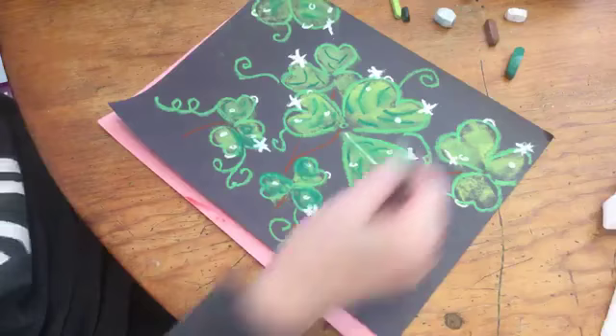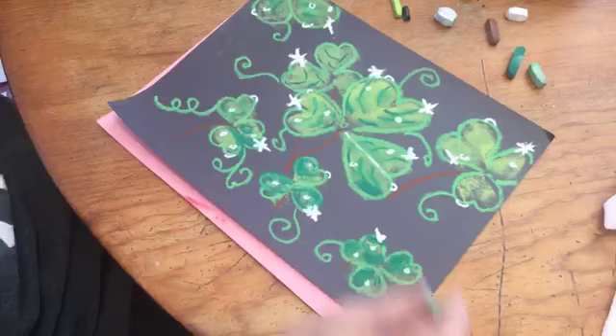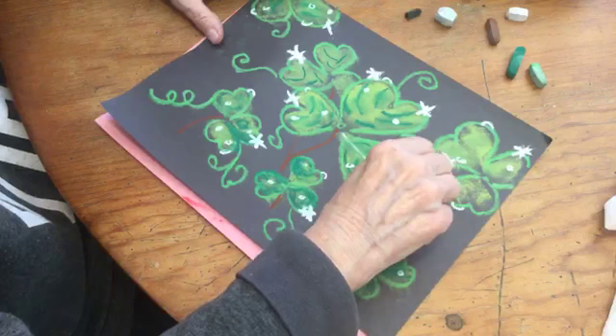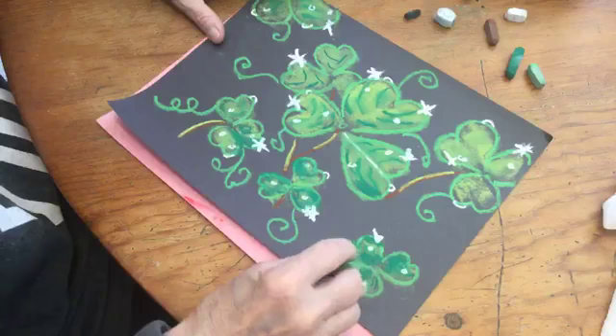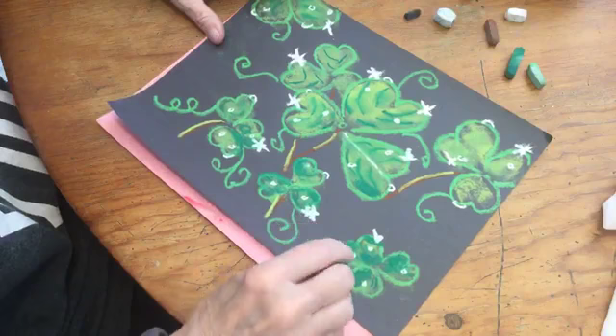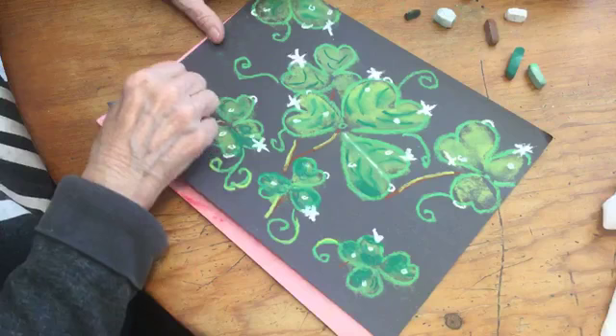Let's do one out this way and really circle it around — that's a wonderful shamrock picture. If you like, you can take your light green and make some sun on your stem — there's a stem right there. Even on your curly cues. I went kind of fast today, but you can go back and watch this lesson over and over again.